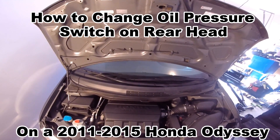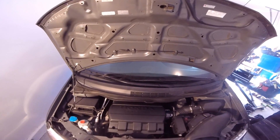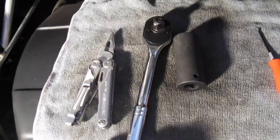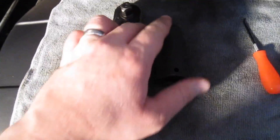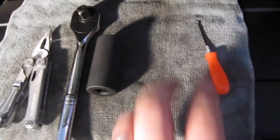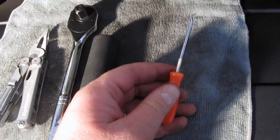Today I'm going to show how to change the oil pressure switch on a 2011 Honda Odyssey. These are the tools you'll need: some needle nose pliers, a half inch drive socket — this is a 15/16ths socket, or you can use 24 millimeters — and then a little pick.